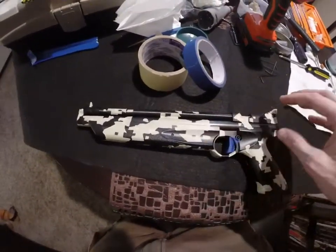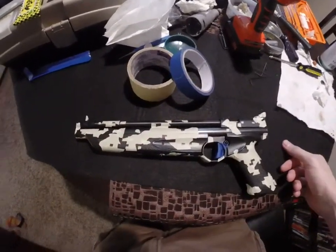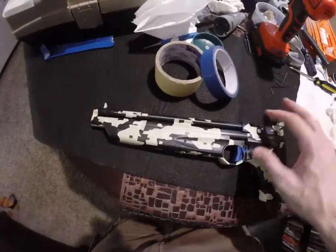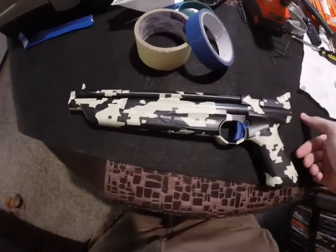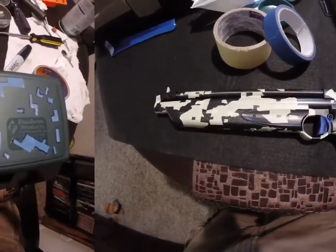Once I've taped it again, I'll spray it again with green, so the whole gun will look green. Then once I pull the blue tape off, you'll see all the brown. And then once I pull the masking tape off, you'll see all the black. So we will move on once we've gotten to those stages.